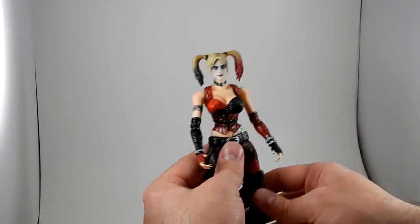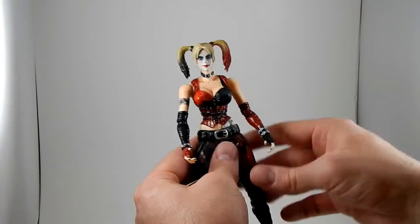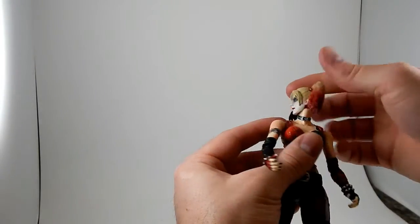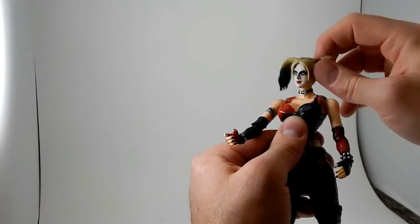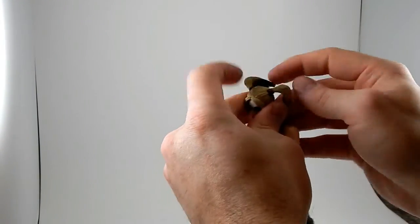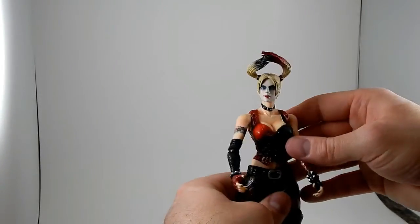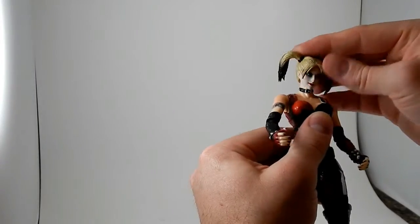Let's talk about poseability. This figure is nicely poseable, but I'll just go ahead and say now it's not as poseable as, say, the Figure Arts that I'm used to dealing with mostly right now. But it is good. The head — I think it's on a double barbell joint of some kind in there, it's got good tilting range to it. These pigtails can swivel so you could have her in a wind tunnel or jumping through the air. The head articulation is really good; it's not particularly hindered in any meaningful way.